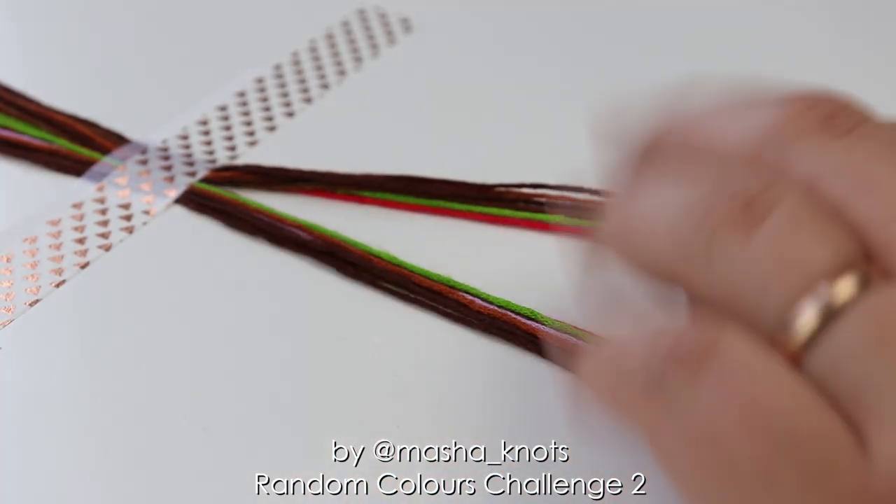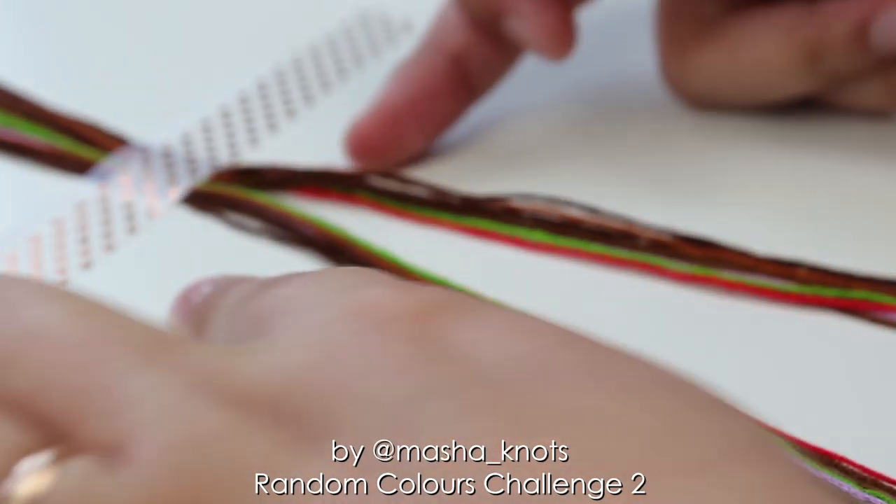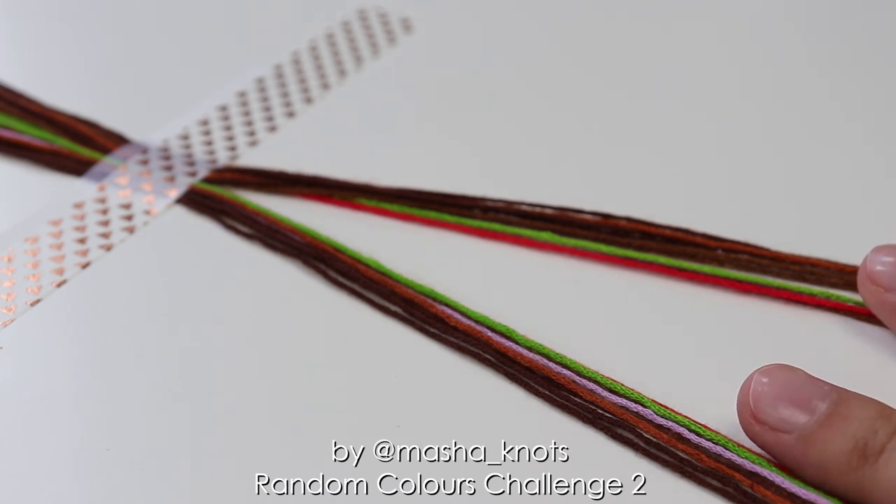I've finally cut all my string and arranged it onto my workspace. I think I'm going to do triangle ends for both the start and the finish. I'm going to get right into this, and once I finish the bracelet I'll be back.